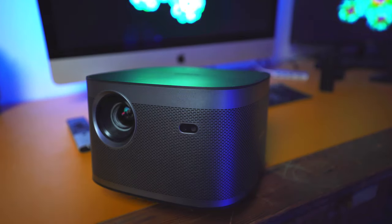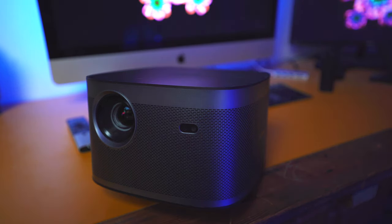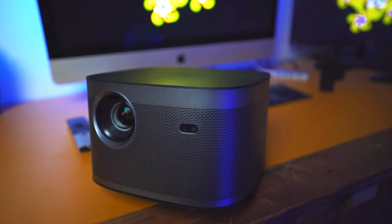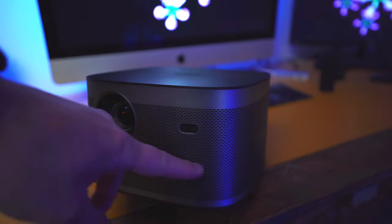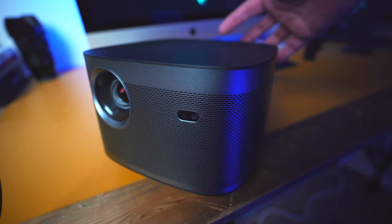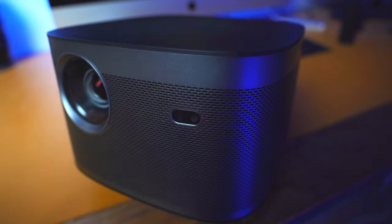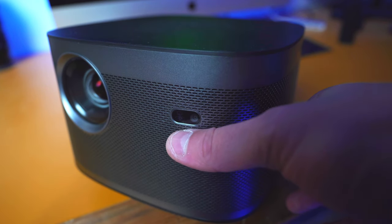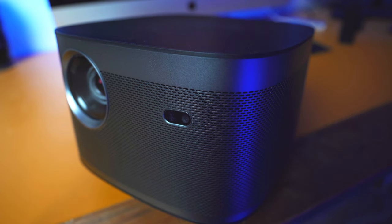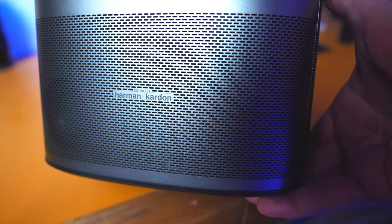This projector is absolutely stunning — so well designed and made, and it's going to look fantastic wherever it's placed in your household. On the front it actually looks metal but it is plastic. You can see the lens and a beautiful matte black top. Across the top you have all your different functions — volume up and down, play, and the very quick start button. At the front there's also a sensor which will come into play very shortly and brings some very unique features to the XJimmy Full HD.